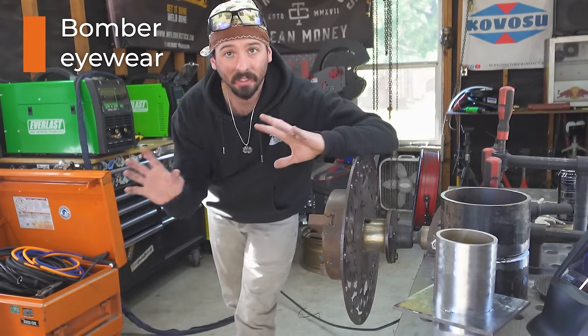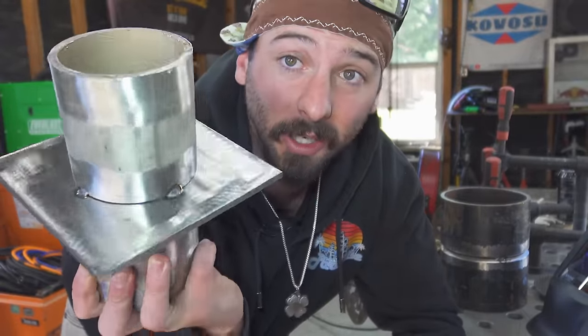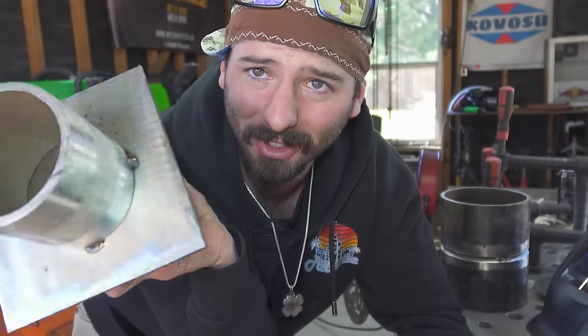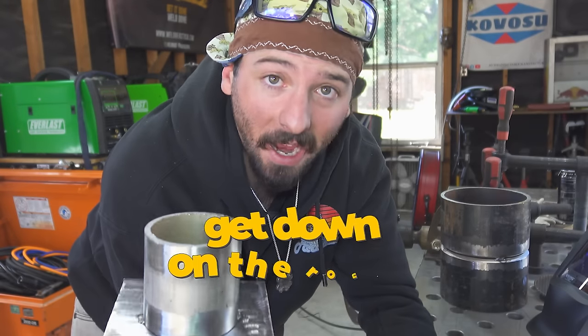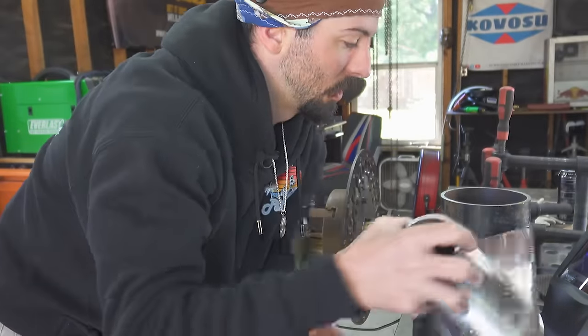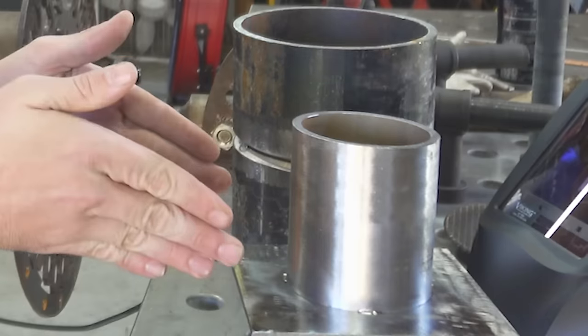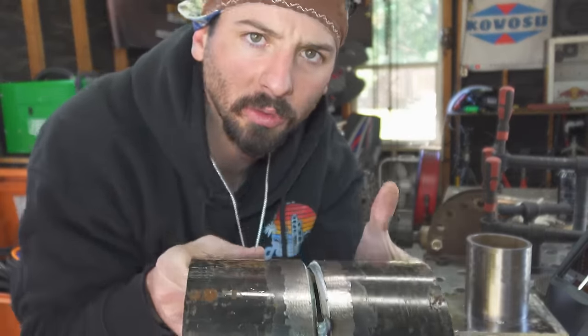We've got pipe on plate and open root welds so I can teach you the fundamentals of that wiggle or walk. We'll start with the joint configuration because TIG welding is different depending on how things go together. The gentleman in the app was working on a T-joint. This is essentially a T-joint but it's circular - pipe on plate. It's still a fillet weld, just going around, and I did this because it'll help explain how it translates to pipe welding open roots.